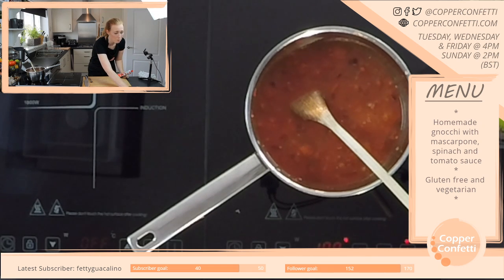There are loads and loads of amazing cooking streamers, so please do have a nosy about — you will find some really, really good ones.